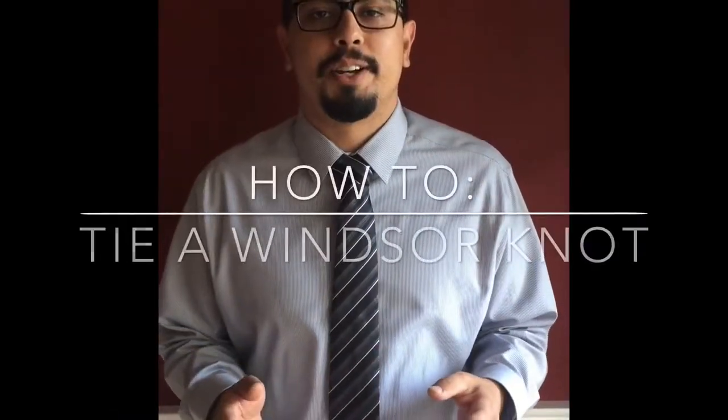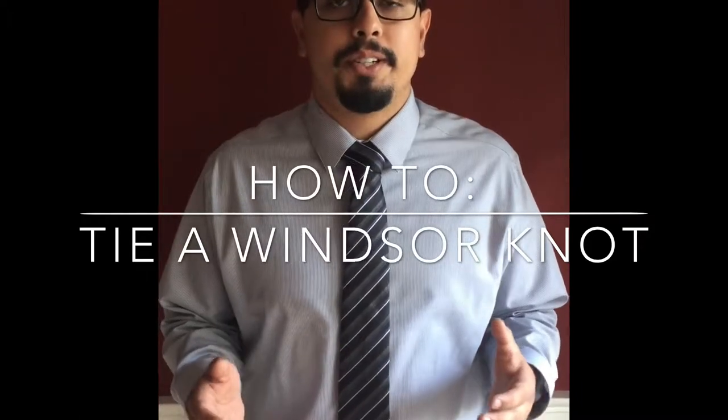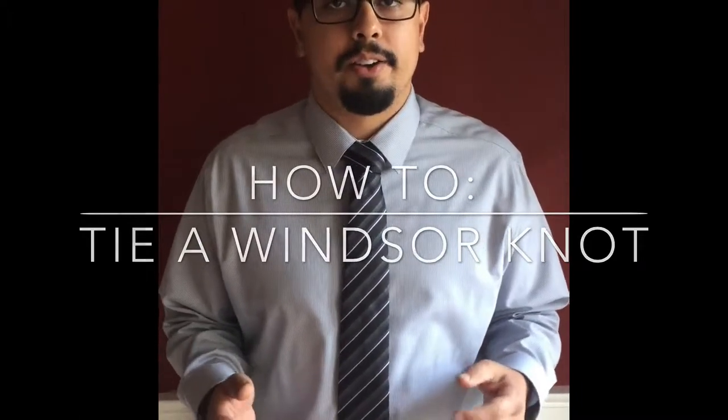The Windsor knot is a wide triangular knot that projects confidence and a professional look. It's very suitable for business presentations and job interviews. The steps to tie the knot are as follows.